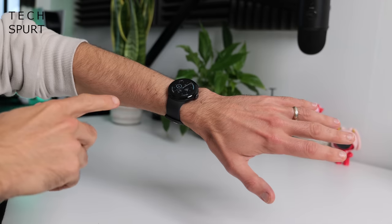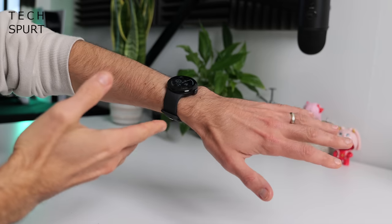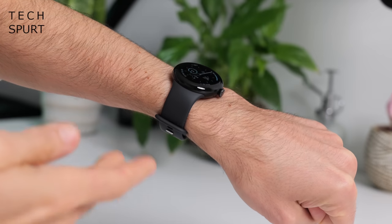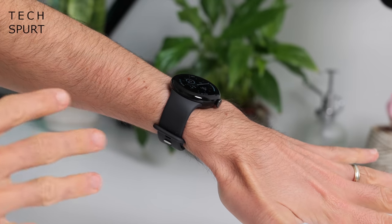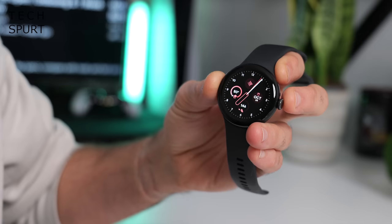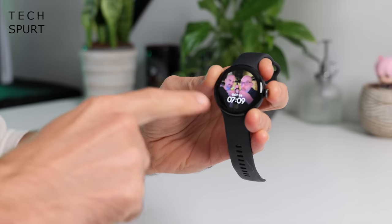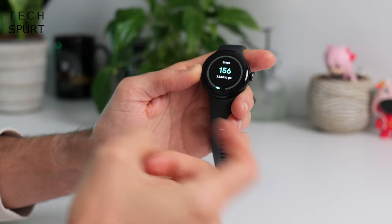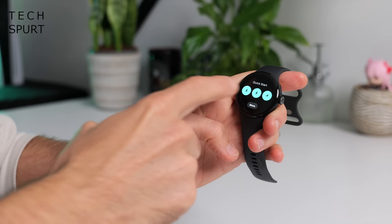Now the Pixel Watch 2 sports a 41mm case and just like Google's original wearable it looks identical in practically every way. That's not necessarily a bad thing because the Pixel Watch is a beautiful wee wrist pebble that really stands out from other chunky smartwatches. Plus if you can't afford this watch you can just buy a Pixel Watch 1 and tell all your mates it's a Pixel Watch 2. Unfortunately the chunky bezels of the original Pixel Watch have been retained, but most of the watch faces here are completely black to really mask that fact.